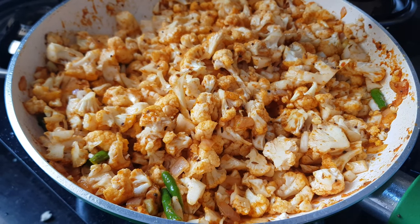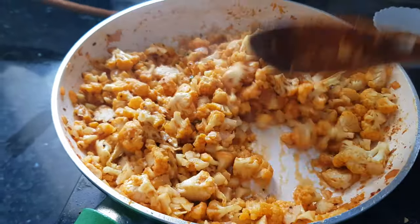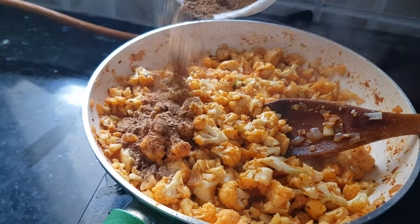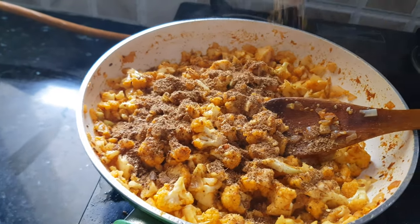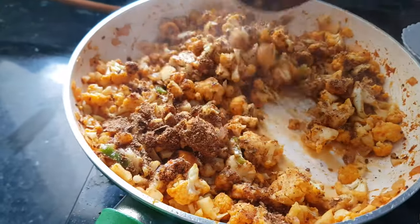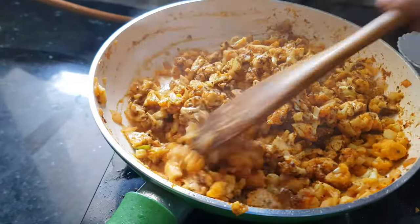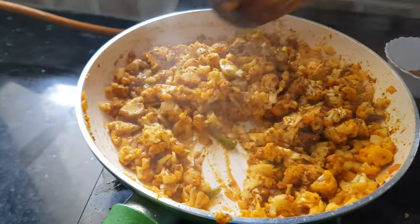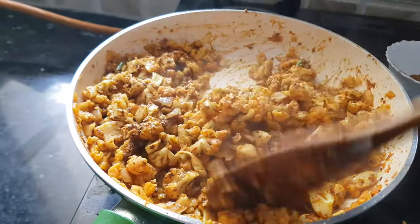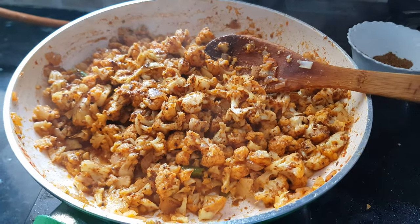Now we will cook this gobi until it's half done, and then we will add our magic masala. Now the gobi looks 50% cooked — we will add about two tablespoons of magic masala over it. Add a little salt and mix it well. I can get the smell of that magic masala. Now let this gobi cook for 5 minutes with this masala and it's done.